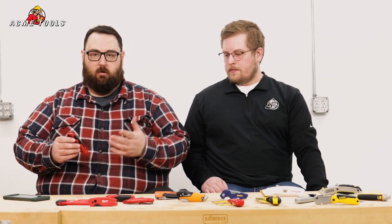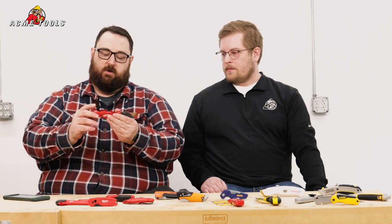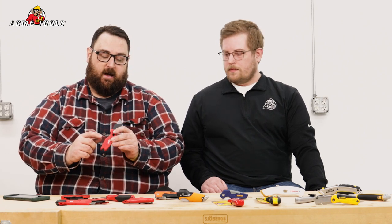Up next, we're going to jump into some utility knives. Starting off with utility knives, we're actually going to start with Milwaukee on this go. These are the regular Fastback Milwaukee utility blades — these are world-renowned, a lot of guys have these on the job site. You just give that little button a press, flick it in and out. Real simple — you've got changeable blades and additional blade storage right there on this particular model. They come in a lot of different models.